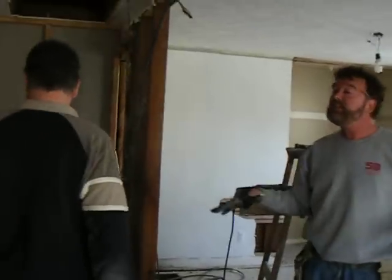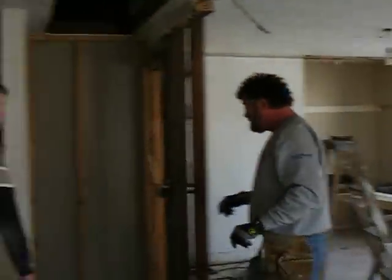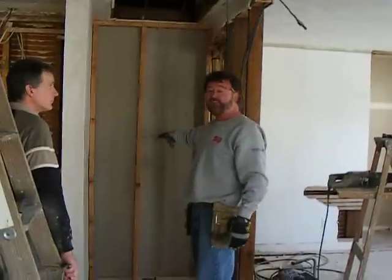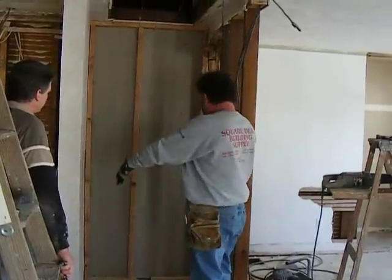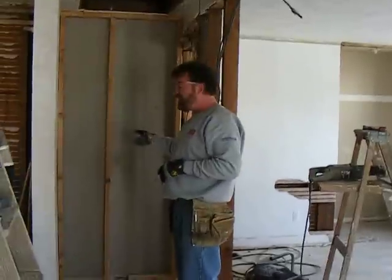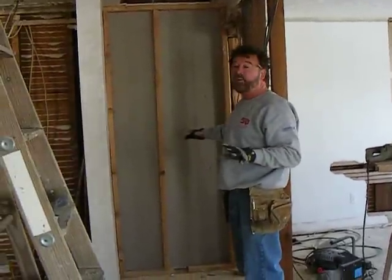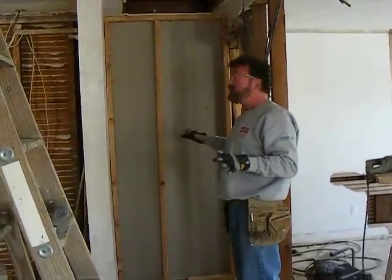We're going to be breaking through to the other side — this isn't the only suite we're going to be working on. We started here, but we have another suite on the other side of this wall. This is a hallway, so this is our seventh suite that we're going to be building, and we haven't started on it yet. It's kind of exciting — we'll be able to see exactly what it's going to look like.